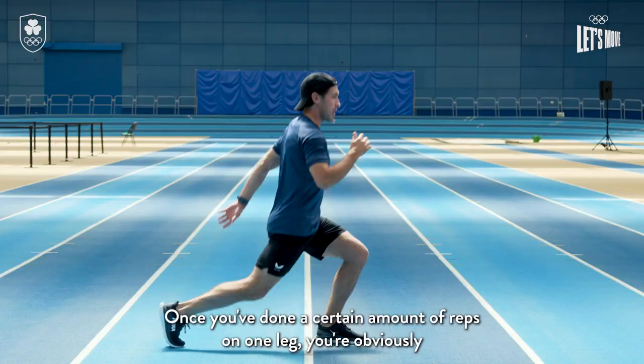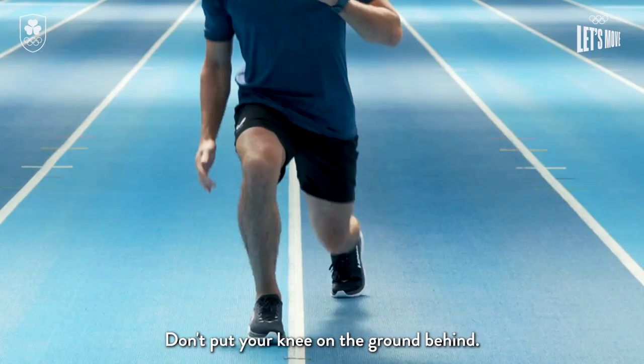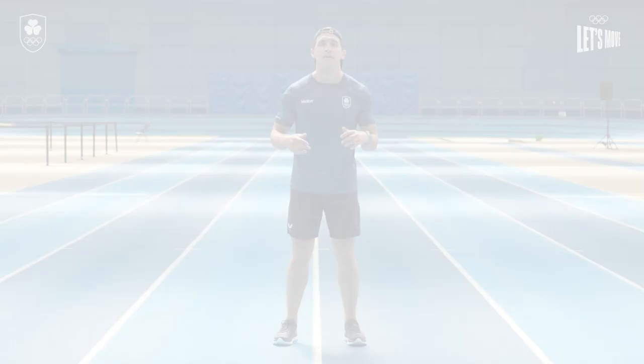you're just gonna swap sides and do it on the other leg. Don't put your knee on the ground behind — just keep it ever so slightly off the ground, kick through, and repeat.